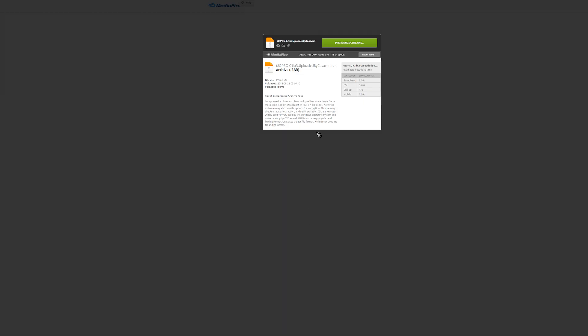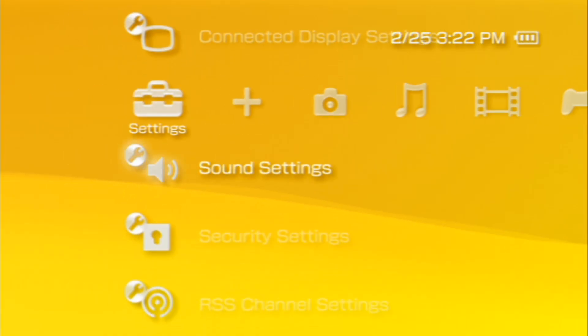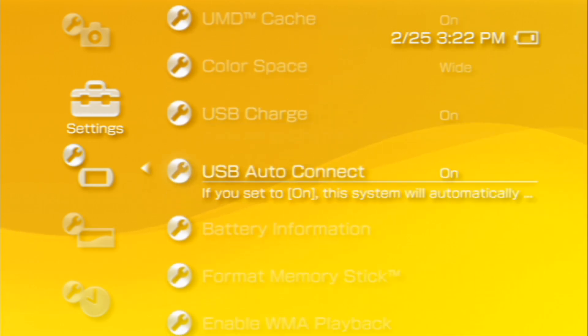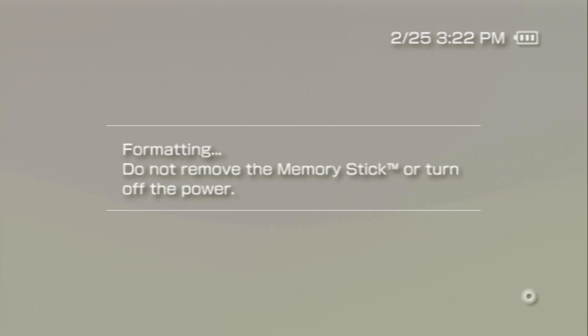First, if you haven't already, insert your memory stick into your PSP and format it. It should pop up automatically asking you to format it. If it doesn't, in your PSP menu slide over to Settings, then System Settings, and choose Format Memory Stick and complete the process. Then go back to System Settings, go to System Information, and take a look at what version your system software is. If it's on 6.60, then you're good to go.